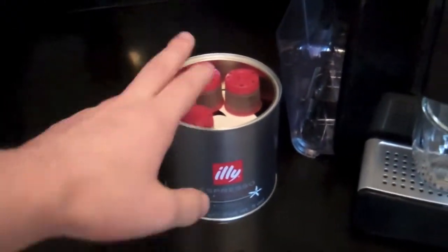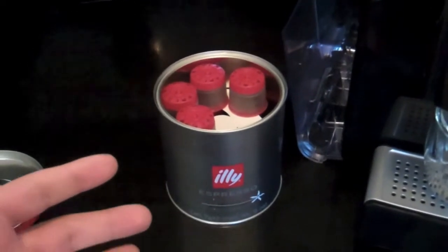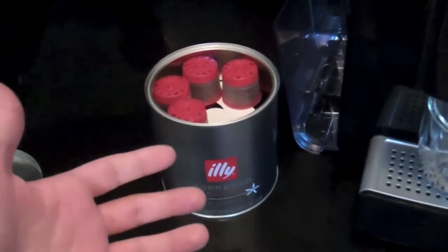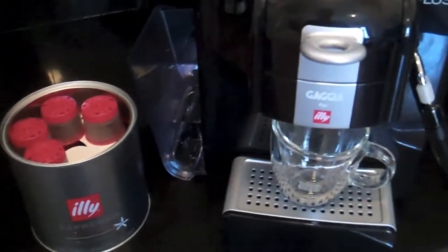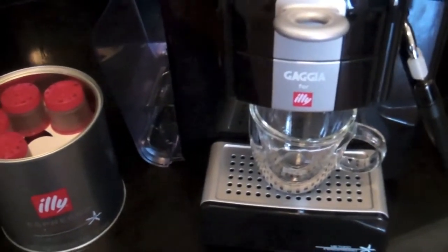So what we have with these capsules is their medium blend, also available in a black capsule is a bold blend, a blue capsule which is a Longo Shot, and in your green capsule you get a decaf blend. So we're going to show you just quickly how easy it is to make a great cup of Illy Espresso.